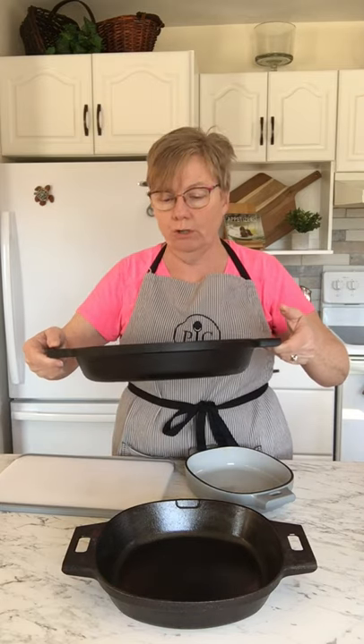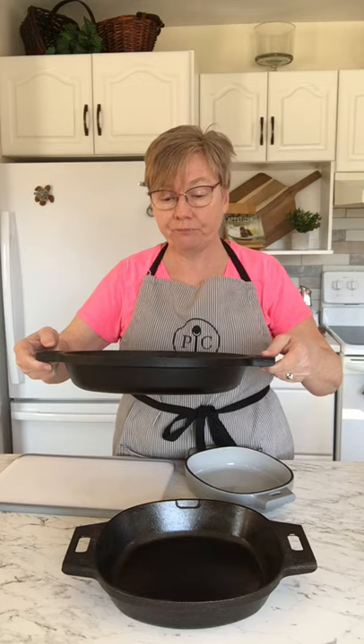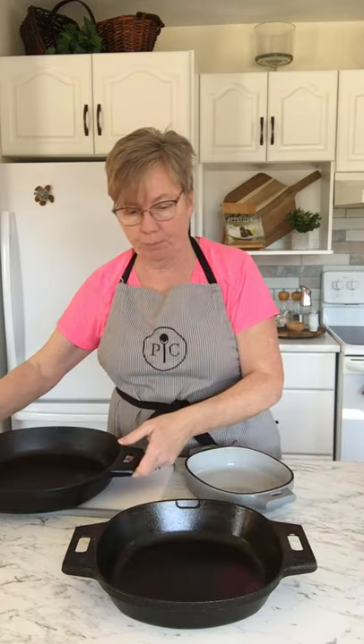Then there's the twelve inch — this is the big daddy. You could do a couple of steaks in here if you wanted to cook on top of the stove or however you like. Lots of uses for the cast iron.